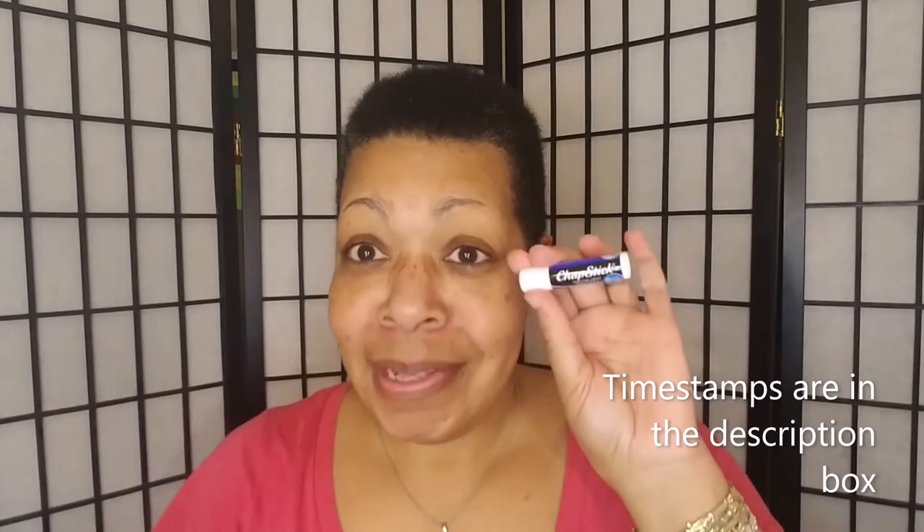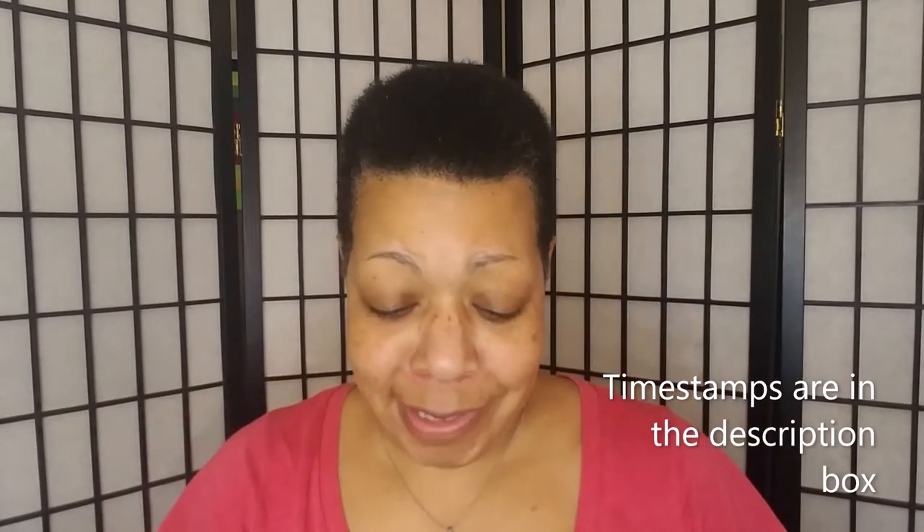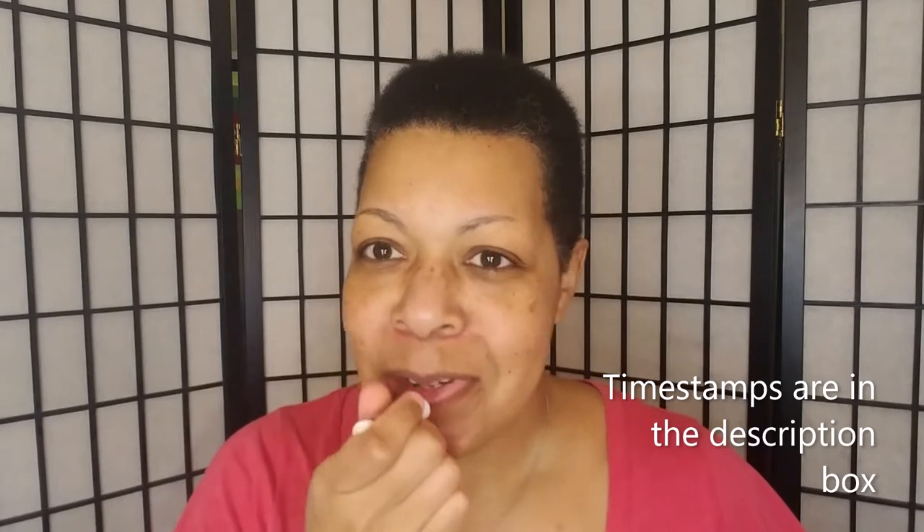Hey YouTube! Definitely chapstick time. Welcome back to my channel. If you've been here before, thank you. If not, thank you for being here now. I appreciate you.